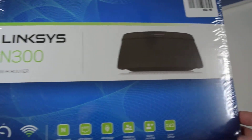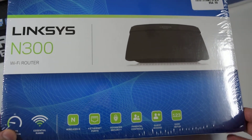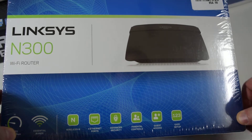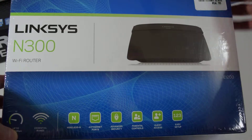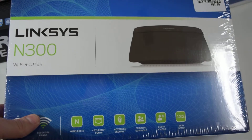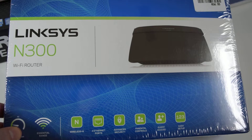My purpose for getting this model is to put DDWRT on it. I find most routers the software is bad, lacking in many ways. And my purpose for this one is to have it in client mode, connect to another router.